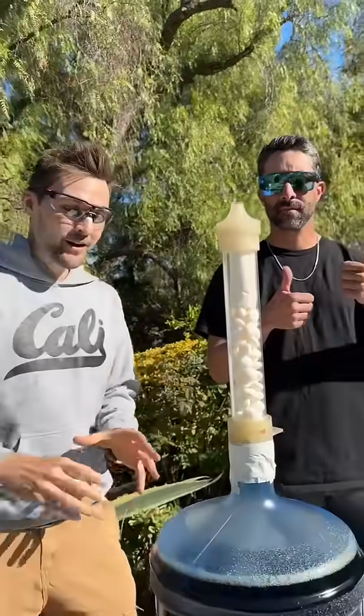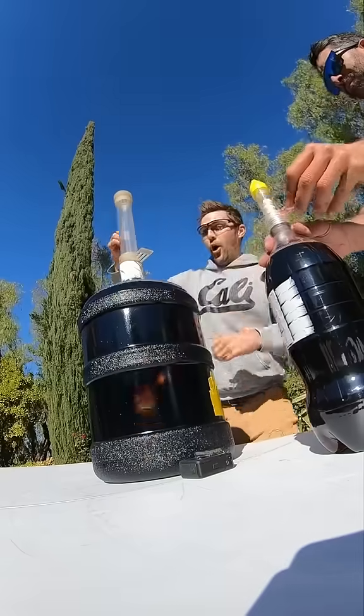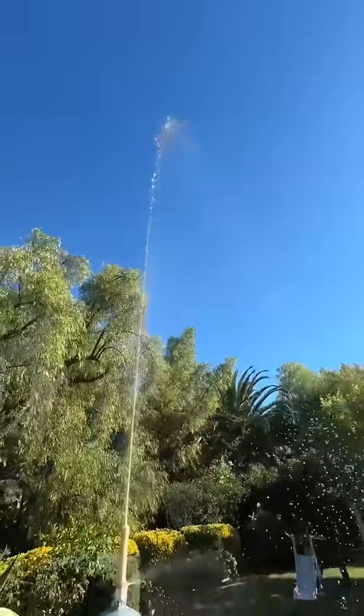All right, Matt's going to be on the regular one, I'm going to be on the 5 gallon. Hopefully this works. Oh my gosh, that worked so good.